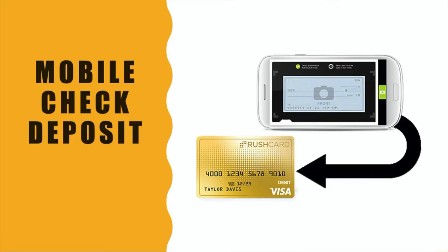The Rush Card has a mobile check deposit feature, so you can take a picture of a check you received and it will be deposited automatically — there is no need to go to a bank. It will take a while for deposited funds to be available, around 10 days.